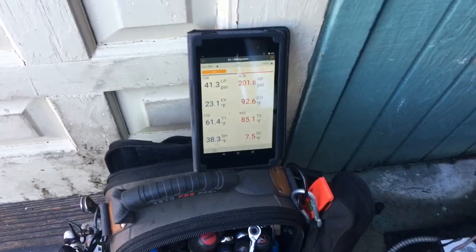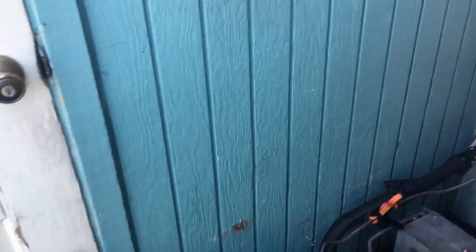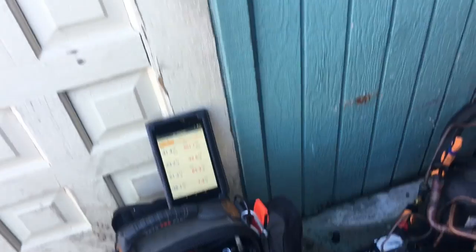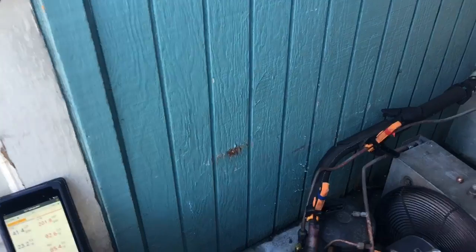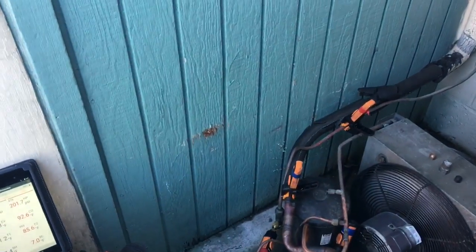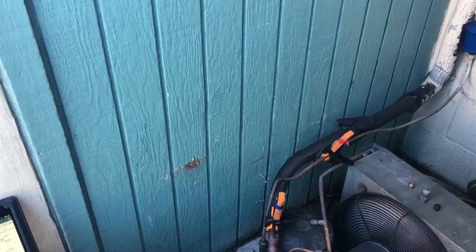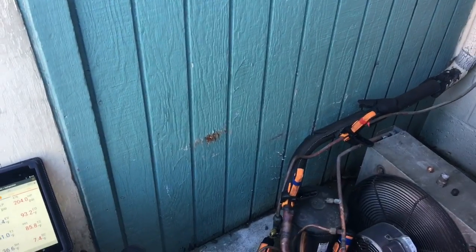I've got the Smart Probes going on the Android. I know last month it was Smart Probe Armageddon. What I had done back then was delete the app on all my devices and then reinstall it, and I haven't had a problem since. I know some guys have had some leaks on their probes. I don't do a lot of air conditioning, so I've never put the high side on 410A. The mini splits I work on — all I get is the low side connection.